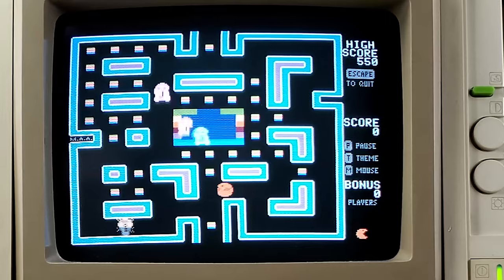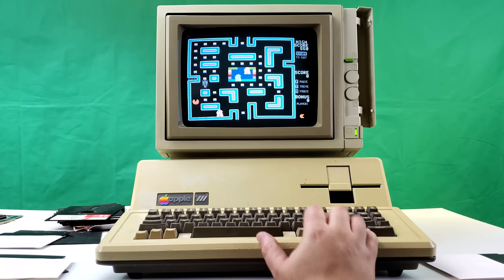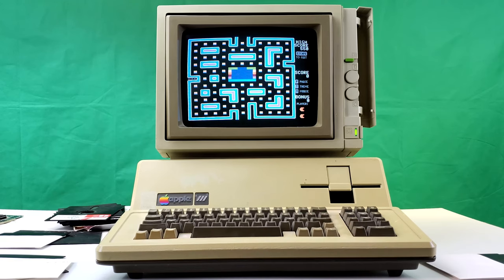That is nice and sharp and vibrant. If regular Apple IIe graphics looked this good on RGB, that'd be really nice. All right, that's enough of that.